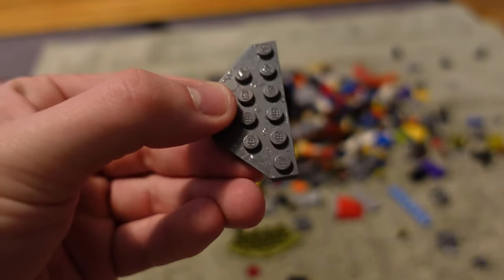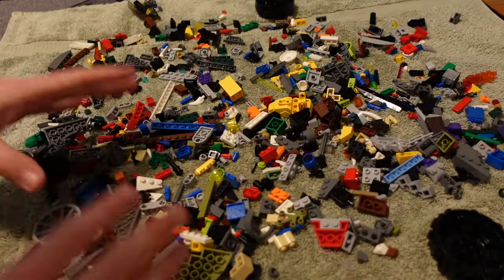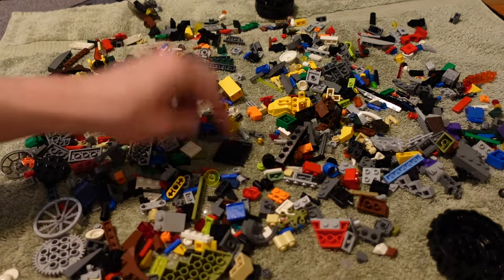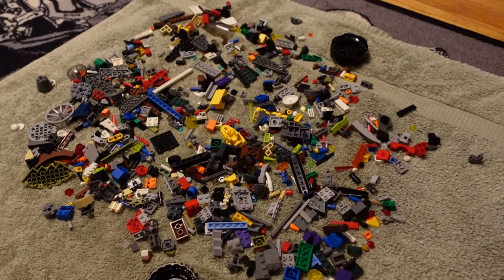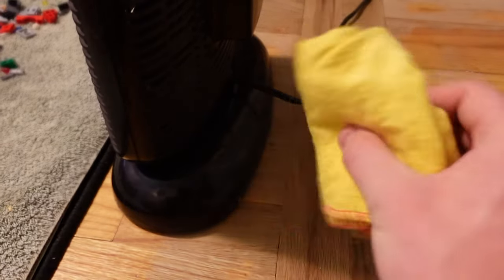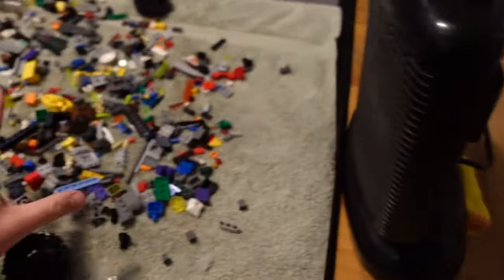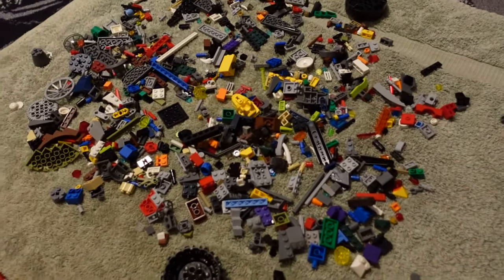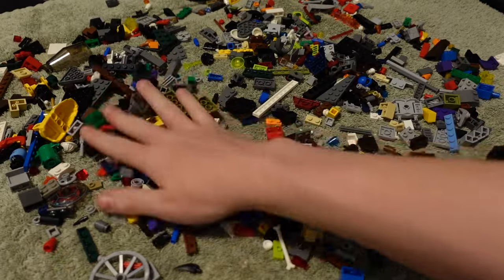There's still some water left on the parts, so take a towel, fold it in half, and dump the pieces right onto it. Spread all the parts around and make sure they're separated enough so the water can evaporate. For any plates, I recommend flipping them over with the anti-studs facing up to help them dry, since water often gets stuck in there. To speed up drying even more, grab a fan and place it right in front of the parts. You can wedge a rag underneath to angle the fan directly at the parts. Give them around three to four hours to dry, and every hour or so move the parts around again.